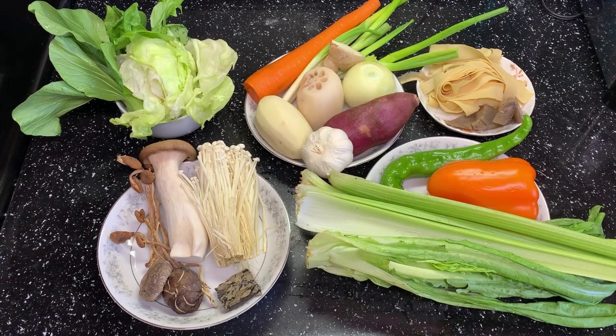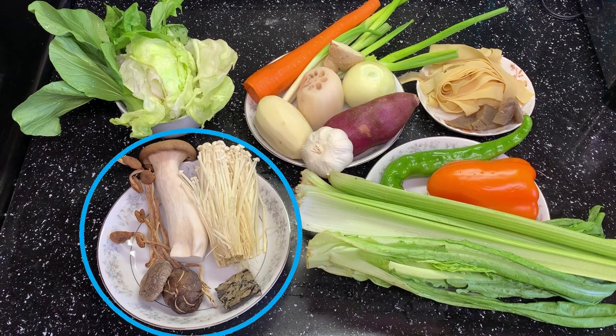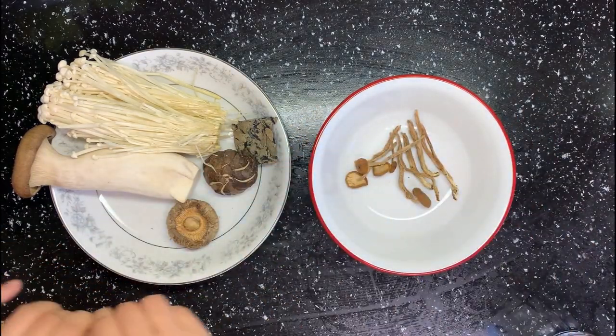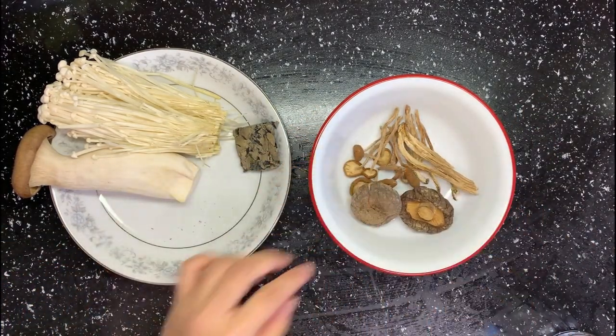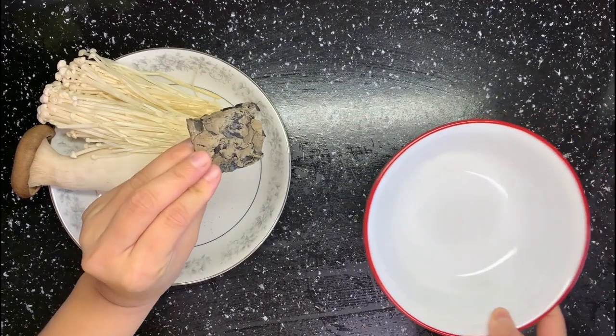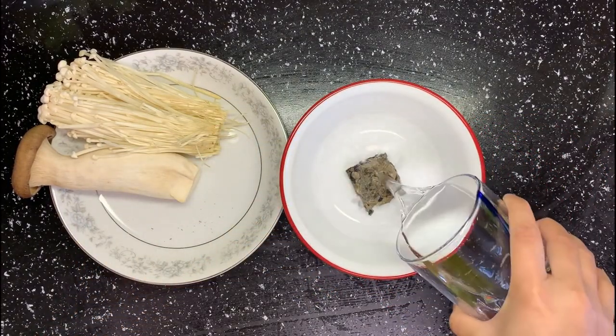Here are the ingredients for hot pot. You can choose whatever veggies are in your fridge or whatever you like. These mushrooms are for the soup base — you can use pork bones, beef bones, or chicken bone soup as well. Ginger, garlic, onion, green onion, carrots, bell pepper, and celery are used for more flavor. First, soak the dry mushrooms in water and use a small plate to push them under water. This is a compressed wood ear mushroom — they will puff up a lot later.